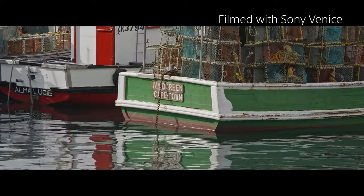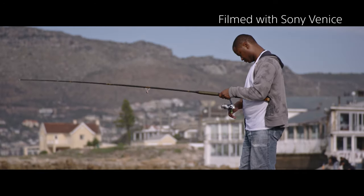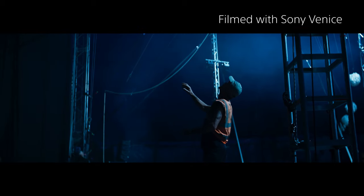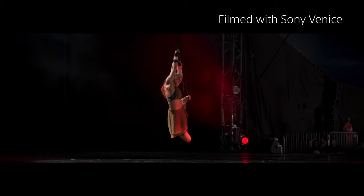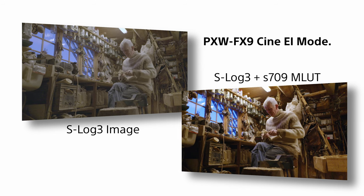The Sony Venice camera produces rich, wide-latitude images that are very film-like with particular attention to accurate and pleasing skin tone reproduction. The standard monitoring LUT used in the Venice camera is called S-709. This new colour science and look has been extremely well received in the filmmaking community, and building on this success, the PXW-FX9 has inherited much of this new Venice colour science. In the CineEi mode, the FX9 even shares the same S-709 monitoring LUT as Venice.